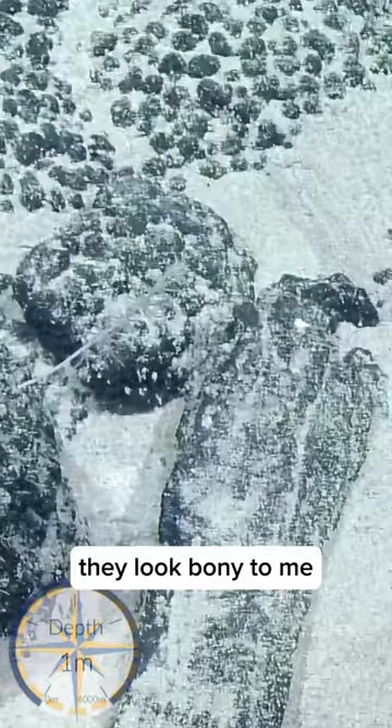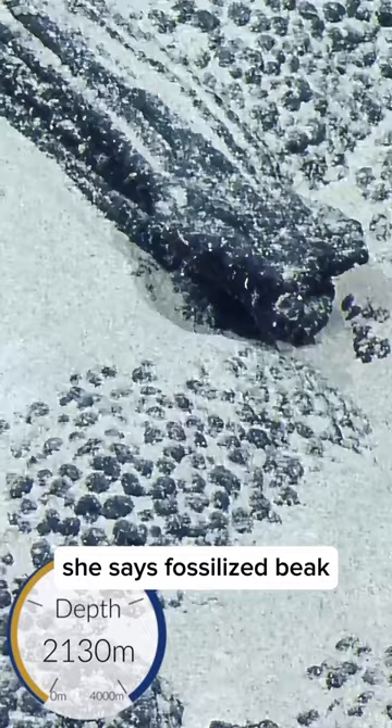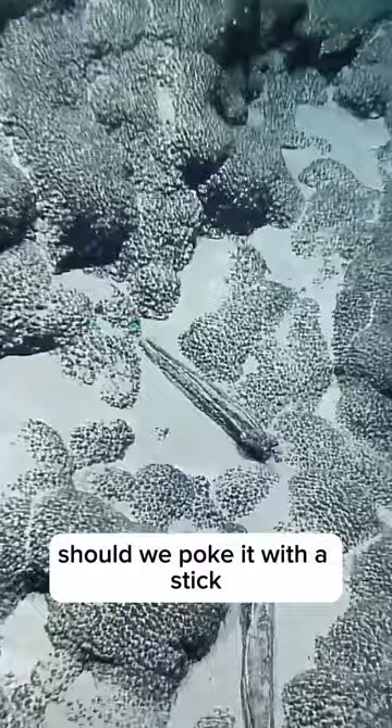Are they whale bones? I don't know, they look bony to me. There's manganese on them. He says fossilized beaked whale skulls — upper jawbone.